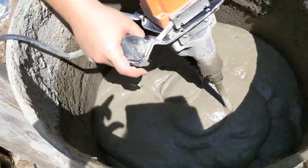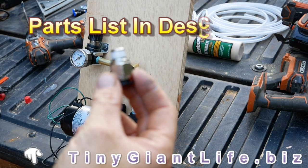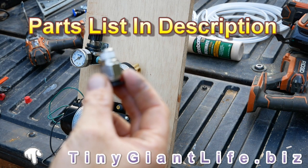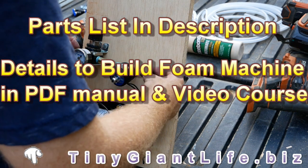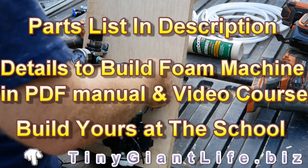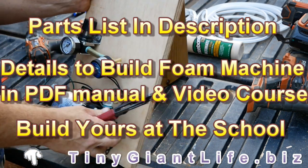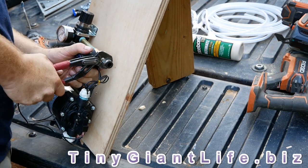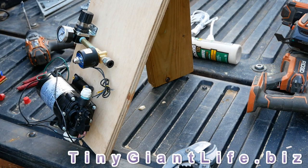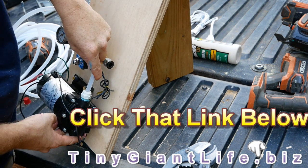The complete foam machine setup — how to put it together, what parts to use — I'll include the part list in the description below. The video courses also teach you how to make this foam generator, and at the Trolingua School of Alternative Building you can actually bring your own parts and assemble your foam generator on-site with guidance, so if you have any questions or are uncomfortable with any aspect of it, you'll have help right there.